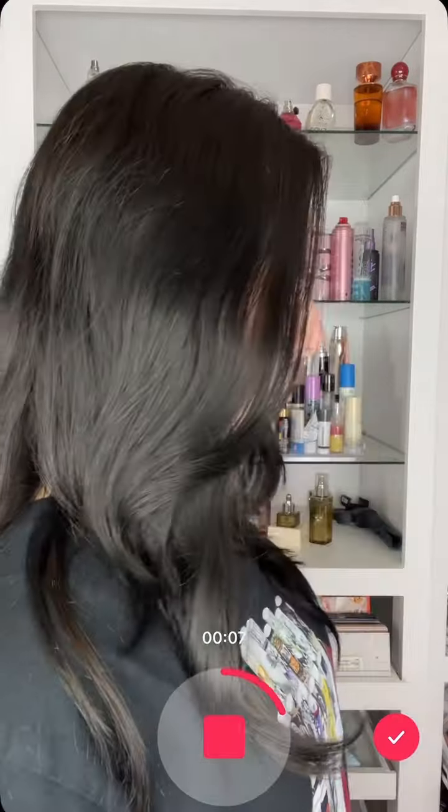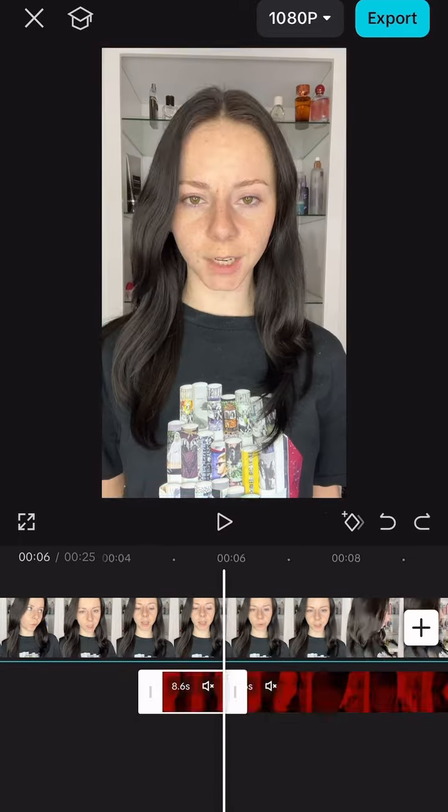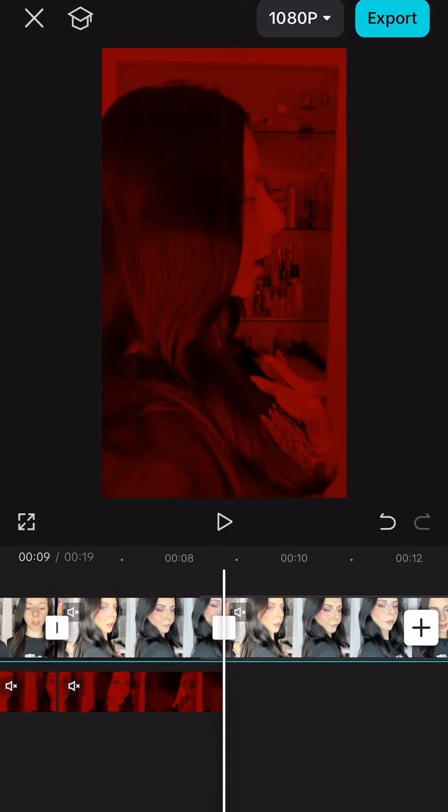Now that I filmed all the transitions, when we put it into CapCut, I'm actually using the one with the red filter as an overlay to fade into the red filter instead of it being a transition — hitting splice and the rhombus and slowly, gradually turning it darker and darker. Then I'll just make sure everything looks clean and smooth. Stay tuned for the results.